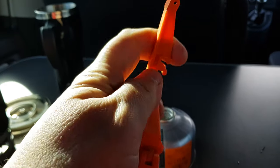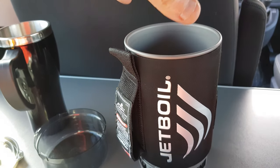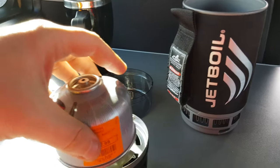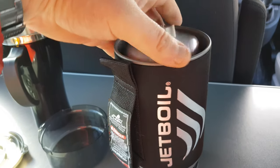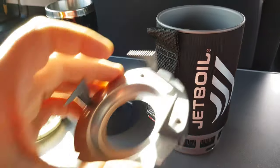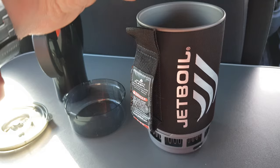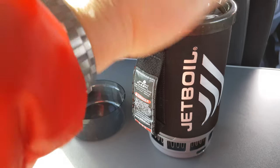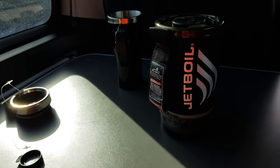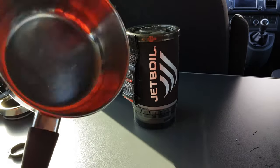That neatly goes into the system. I haven't actually done this yet, so that goes in there like that — I hope it fits. And then this, our new little pot support — I did a review on this in my last video. I'm assuming it must go that way. Oh, that's cool. And then the lid goes on.